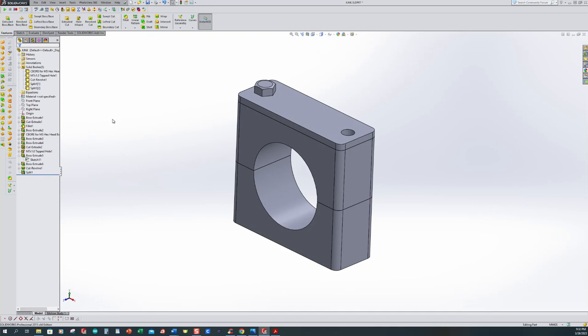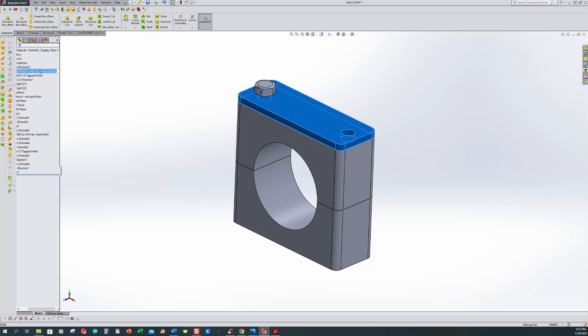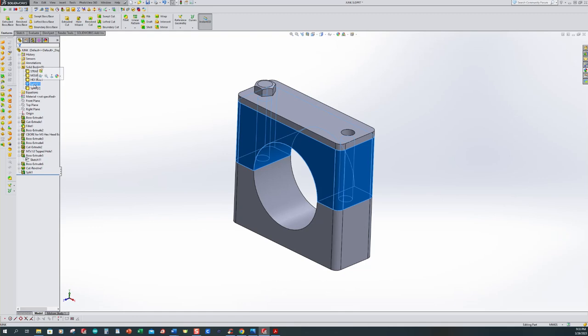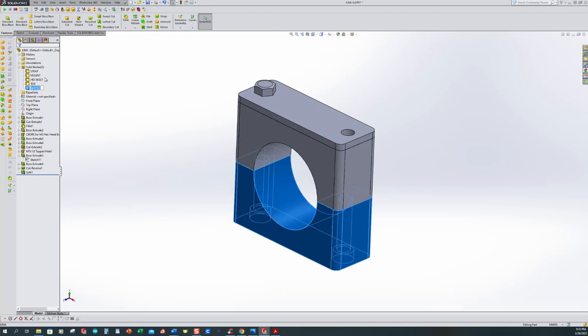Now I'm going to rename these bodies. I click, hover, and click again to rename — I'll call this one the strap. I select the next one and call it the mount. The revolve cut body I'll call the hex bolt. This one I click and rename the top. The last one I click and rename the bottom. So now we've got all five bodies named. Remember we said we wanted to add material — well, we can't really add material just yet.